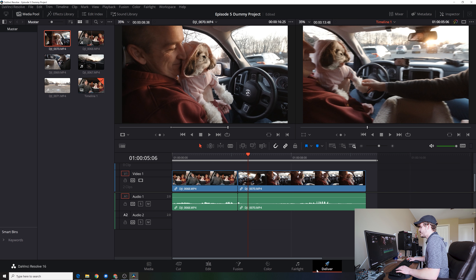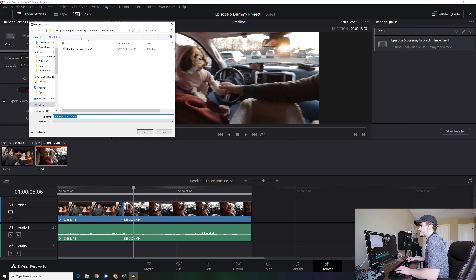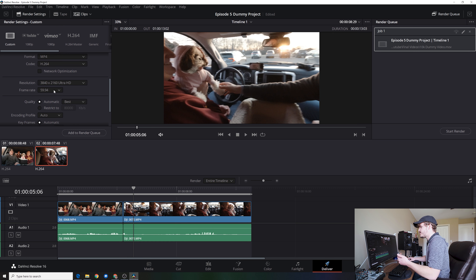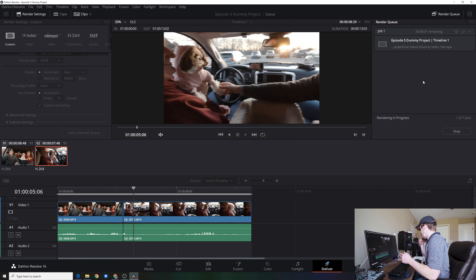I'd highly recommend looking up some tutorials because there are people who know Resolve much, much better than me, but this will be the general process for any video editor — you put your clips in, add them to the timeline, and then render it. So let's render it real quick. We want to render it, so we go to Deliver, name it dummy video 10K, find a place to save it — YouTube folder, final videos. Format: MP4 is the standard, any computer can play an MP4, and the codec should be H.264. Here's the resolution and 60 frames per second. Add it to the render queue and let's render it.